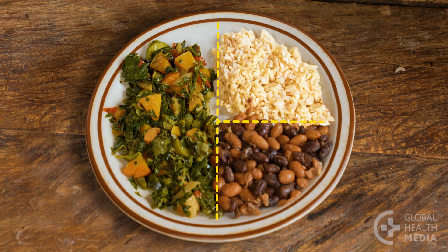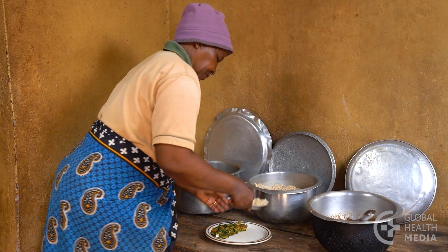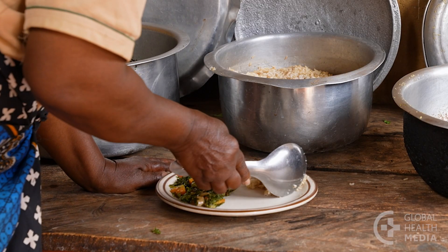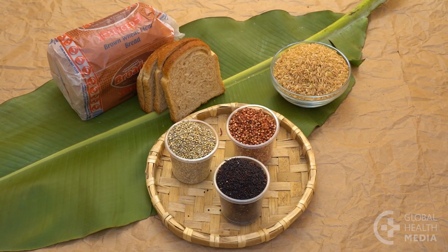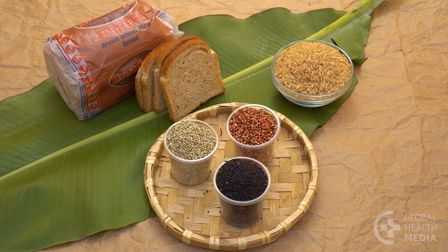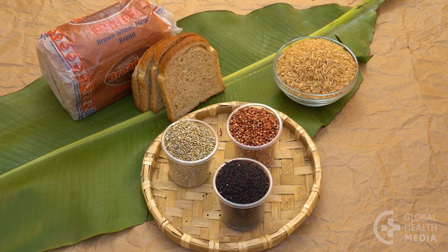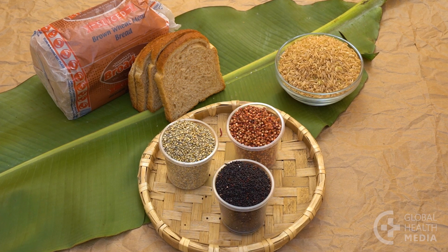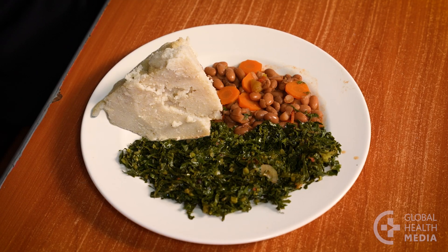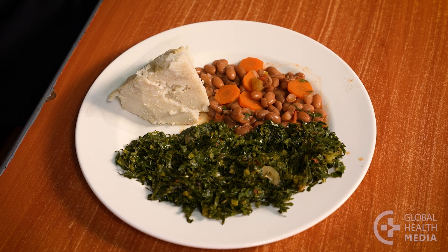The second food group are starches. Use a quarter of your plate for whole grains and healthy starches. These foods contain fiber and have a milder effect on your blood sugar than refined starches like white rice and pasta. If you really prefer a refined starch, eat a smaller portion of it.